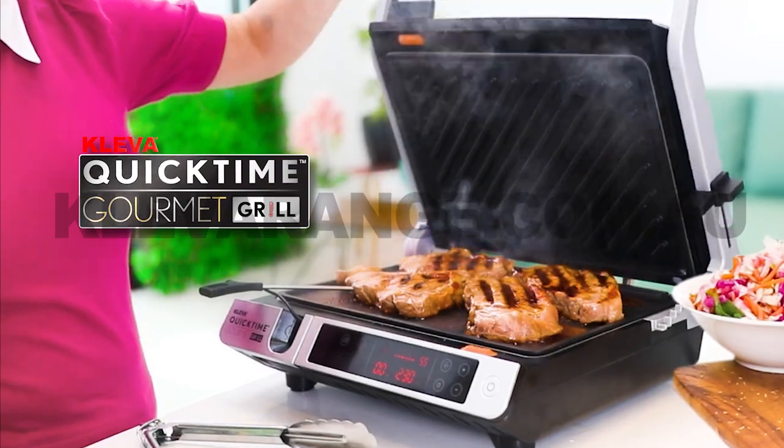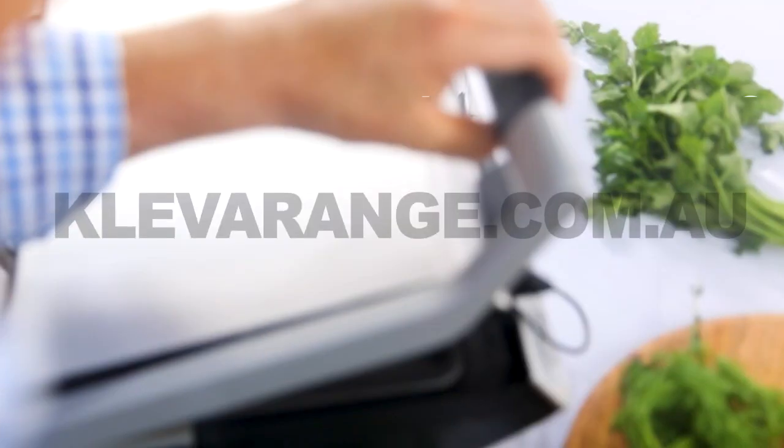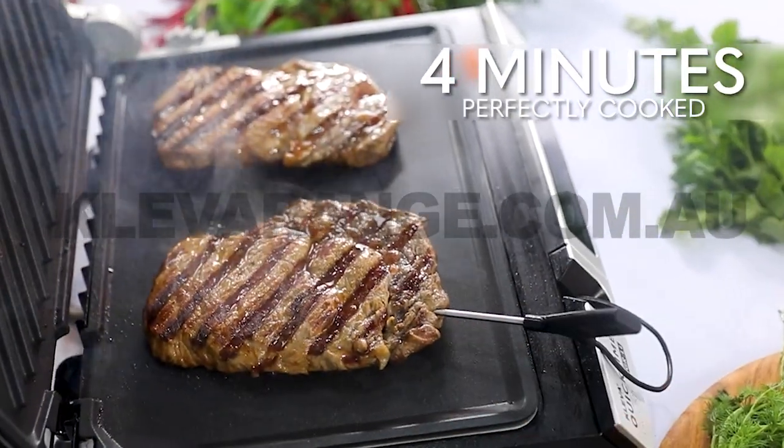It's easy with the all-new QuickTime Gourmet Grill, the fast and foolproof cooking sensation that guarantees a restaurant-quality scotch fillet in just 4 minutes.